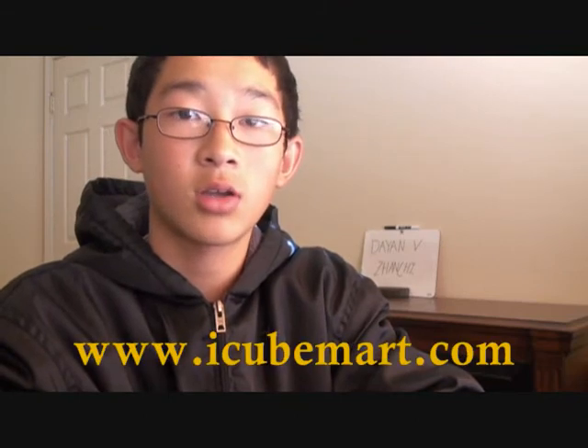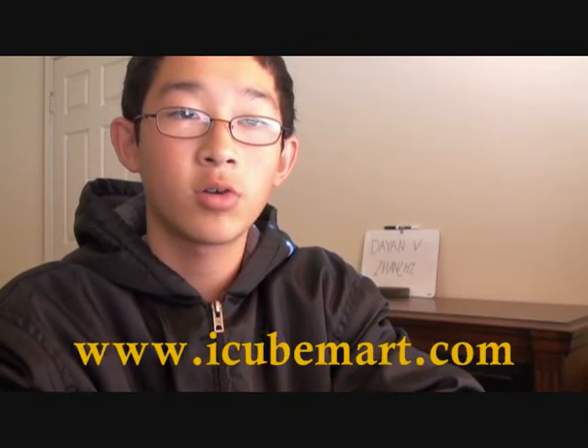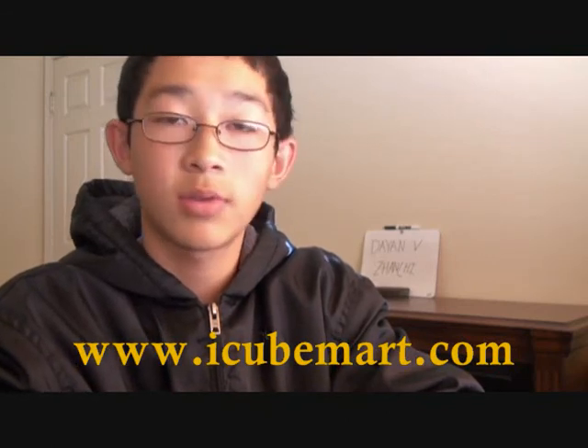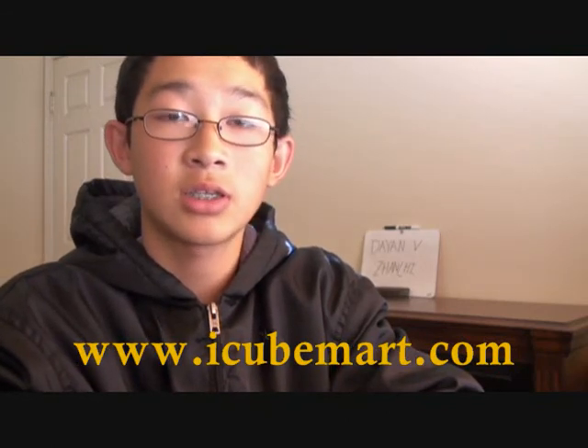That's all I have for this video. Be sure to follow me at twitter.com/JefferyZWing, and visit the orange and yellow button on top to subscribe and stay updated. I'll see you next time. Please visit www.IQmart.com to pre-order it on March 15, 2011 — we're going to be the first store to have it.